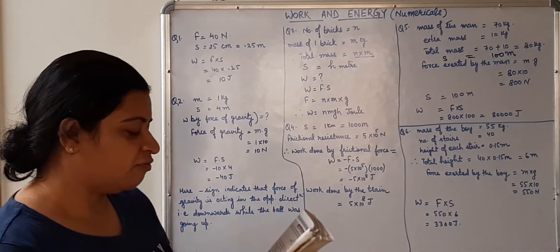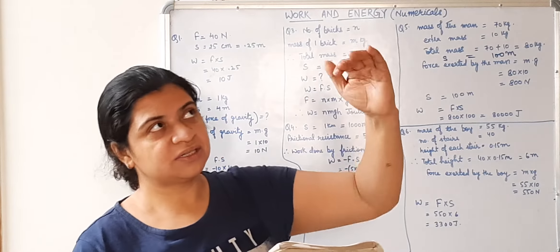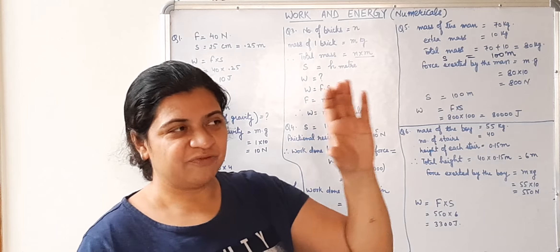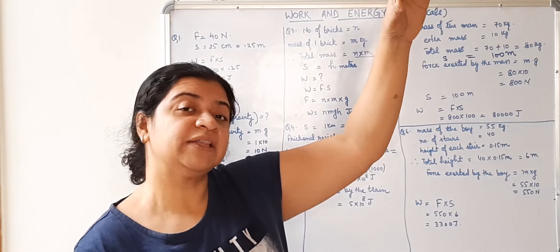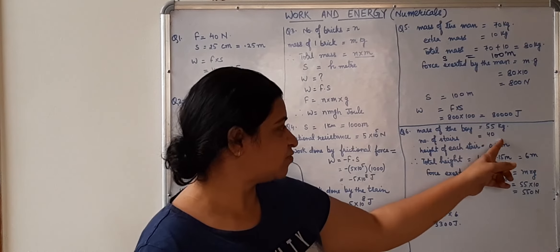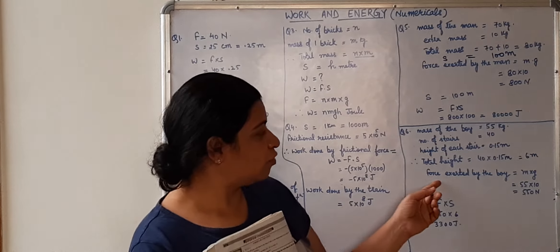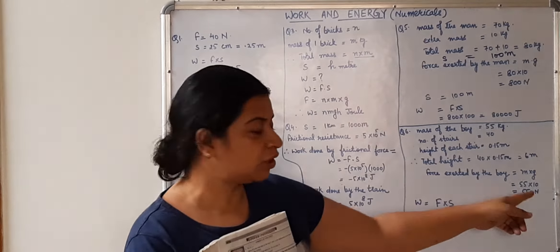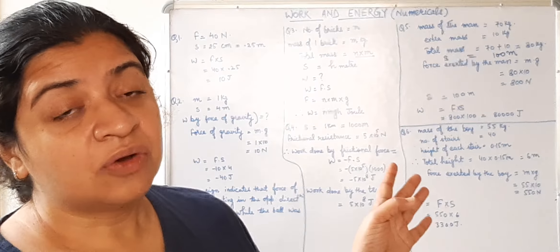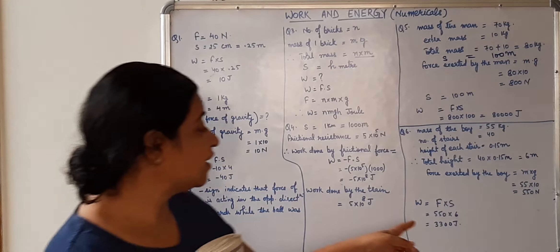Last question: a boy of mass 55 kg runs up a flight of 40 stairs, each measuring 0.15 meter. Total height attained equals number of stairs × height of one stair = 40 × 0.15 = 6 meter. Force exerted by the boy equals 55 × 10 = 550 Newton. Work done by the boy equals 550 × 6 = 3300 Joule. The answer is positive because we are asked to find work done by the boy — force and displacement are in the same direction.